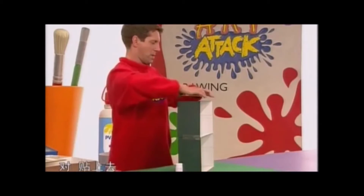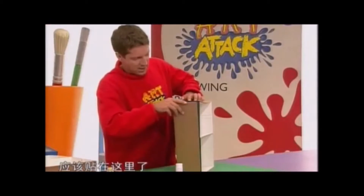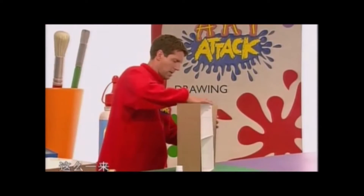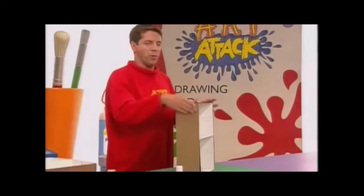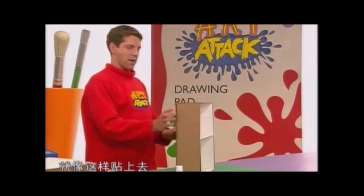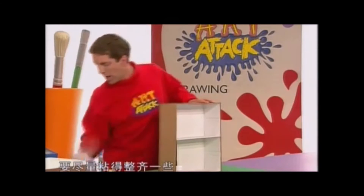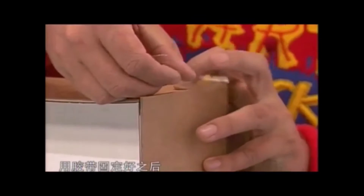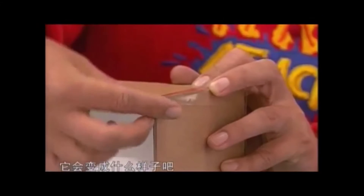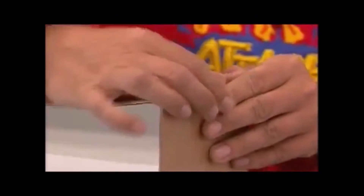我已经在这几面都贴上了双面胶。贴上去，应该贴在这里了。这是侧面，用胶带把边缘部分固定住，这么一来纸板就会粘得非常牢固了。就像这样贴上去，你可以把所有的接缝都粘住，要尽量粘得整齐一些。